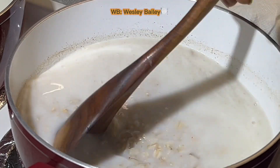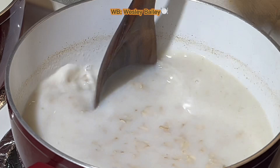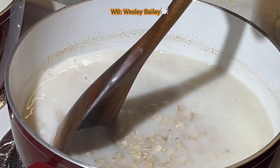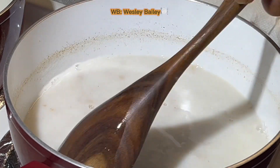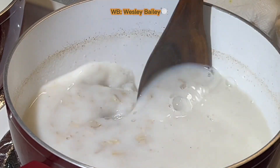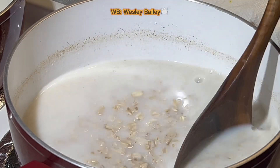It's catching a little body now — it's coming. I can feel by stirring it that it's getting a little thicker. So far we have the two percent milk — I put about a cup of that in there.